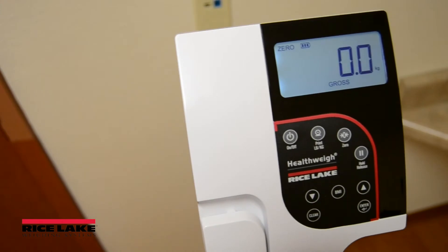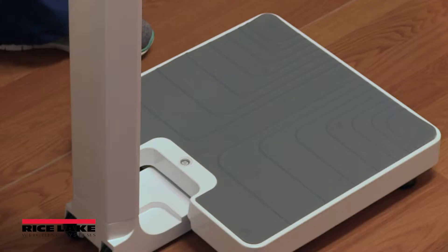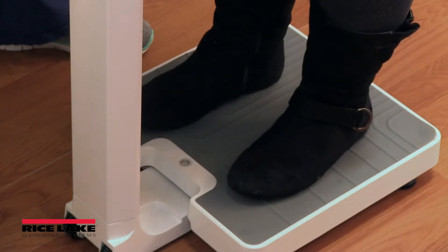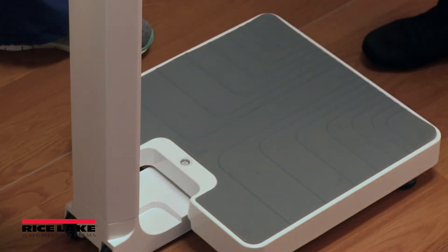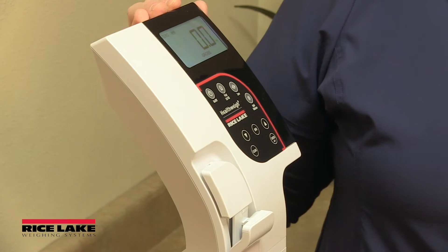The scale also features electronic medical record data transmission to external devices. Make sure the scale is placed on a flat, level surface. Do not place the scale on thick carpeting. The scale should not be placed beneath heating or cooling vents or in areas with environmental vibration.